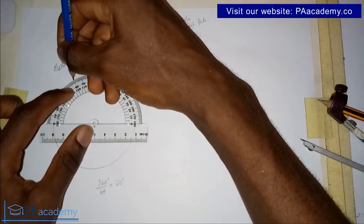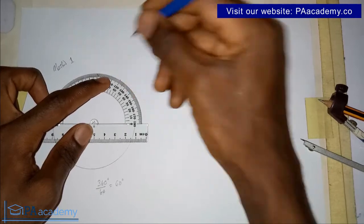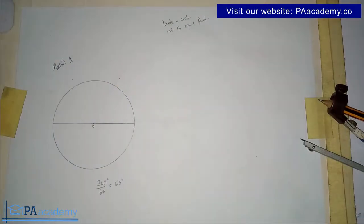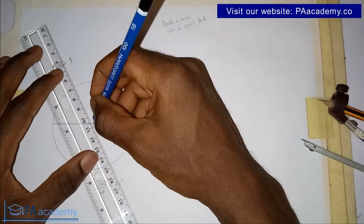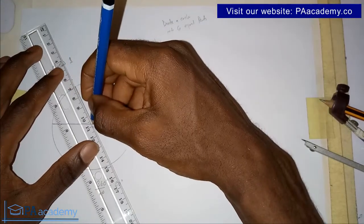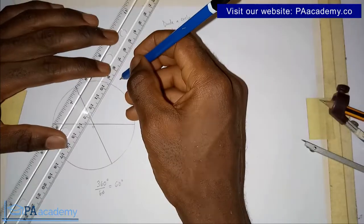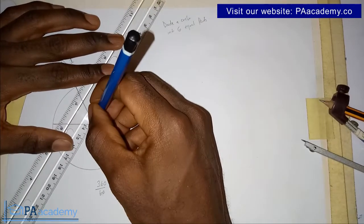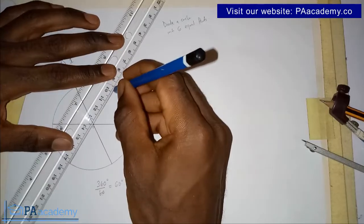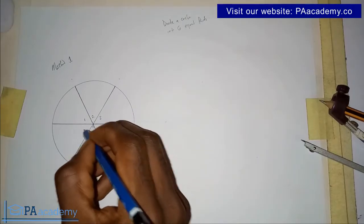Bringing in your protractor, you are going to measure 60 degrees apart — so 60, then plus another 60 gives 120. You note those two points. From each point you draw a line from the circumference of the circle, passing through the center, to the other side of the circle.